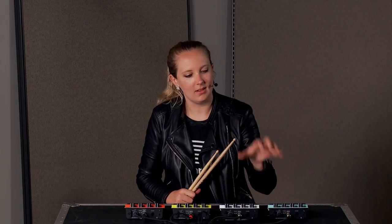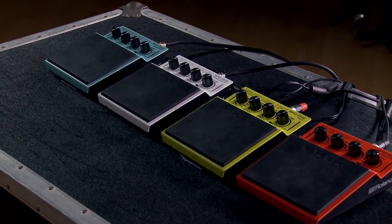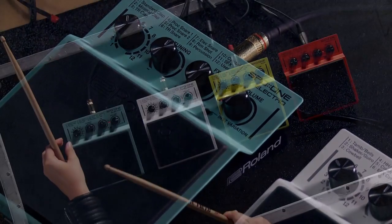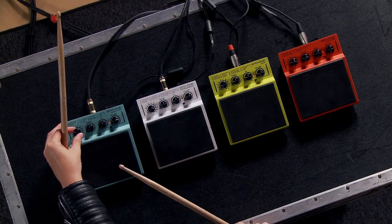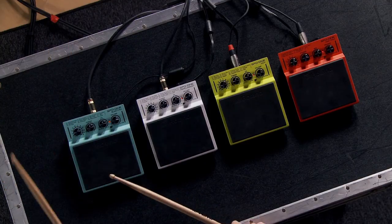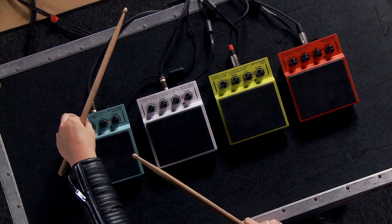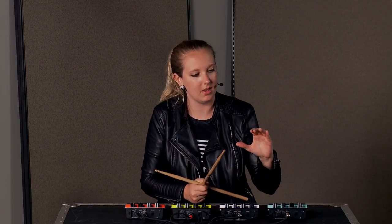The SPD One Electro and Percussion pads are similar in function but different in content and the kinds of sounds they have. For the Electro, we've got a bunch of great claps, some awesome snares — actually two awesome snares — all kinds of toms and other effects. What I just did there was affect the tuning with this knob, and I love that feature. Being able to live-edit my sounds is great.